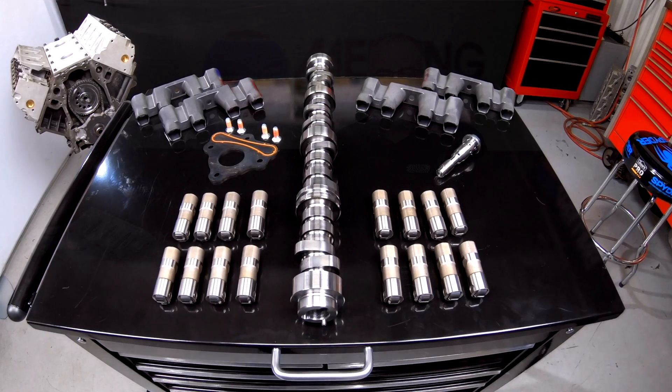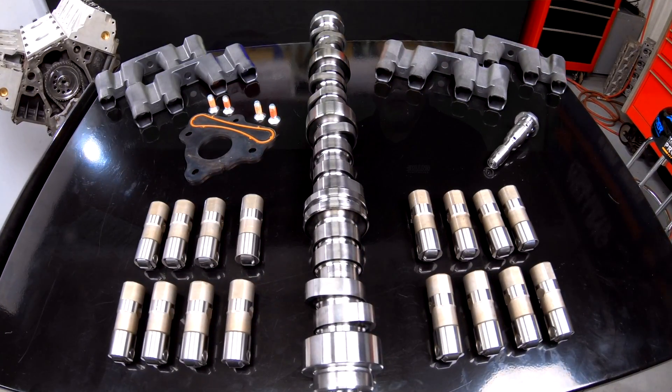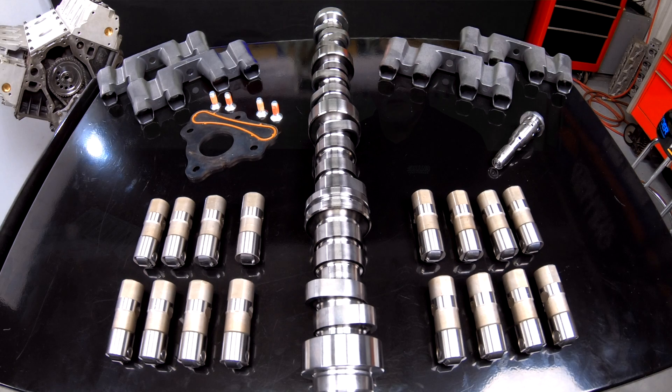Melling now offers an alternative. MDK-300 is an active fuel management delete kit designed to replace most of the hard parts associated with the active fuel management system in Gen 3 and Gen 4 LS truck engines that use the MC-1394 stock replacement camshaft.